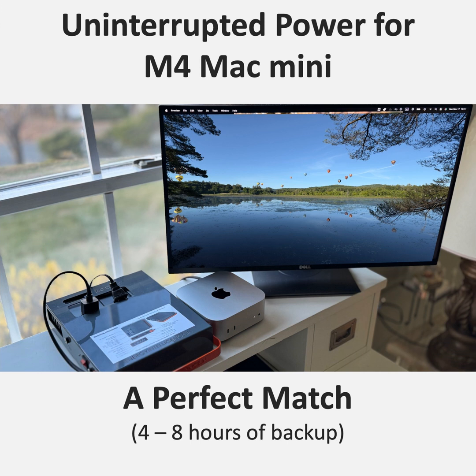The solution is a UPS — an uninterruptible power supply. Specifically for the Mac Mini, the Energy Intelligence Power Station 200 is like the perfect companion. The key is that the Power Station 200 uses what's called a common power bus. That means when it switches from grid power to battery backup, there is absolutely zero delay.